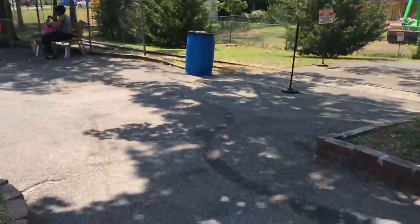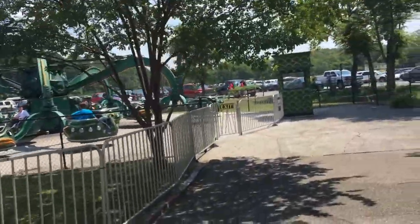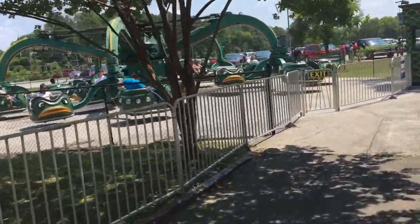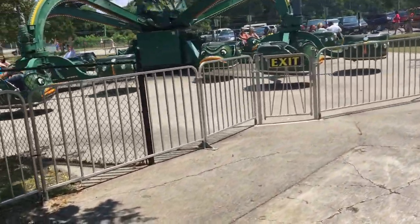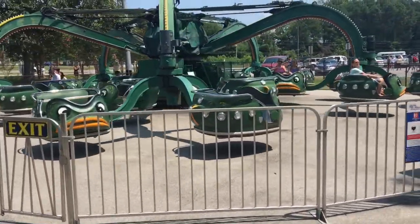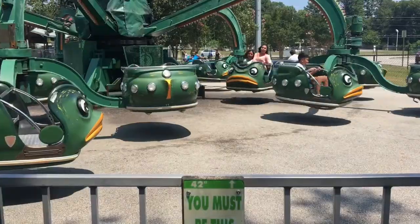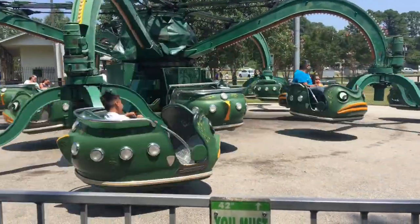We are at Lake Winnie, somewhere in the middle of nowhere in Georgia. We're about to ride the little fish ride, but two of the sides are broken today - they don't spin. Look at the two sides that are broken.